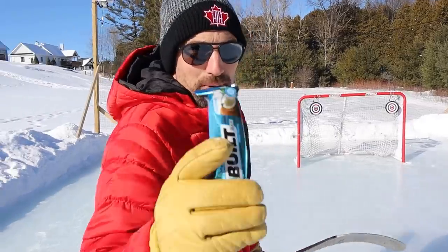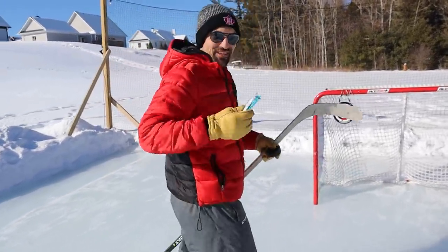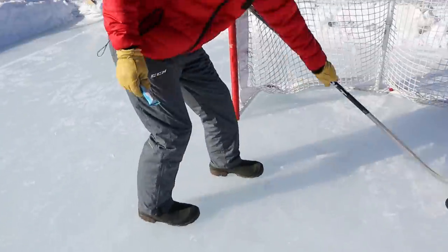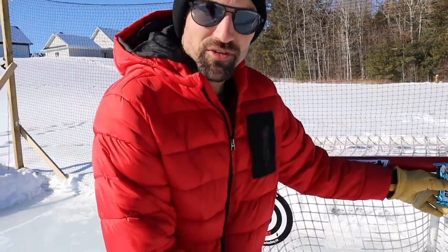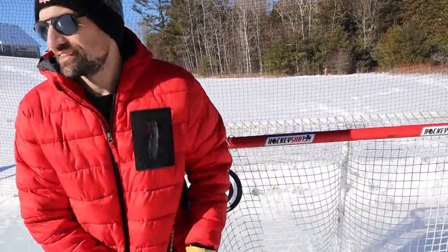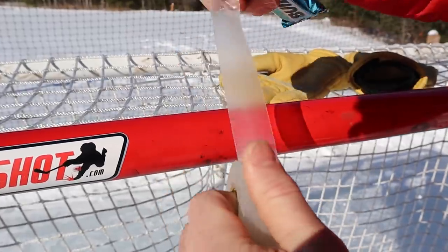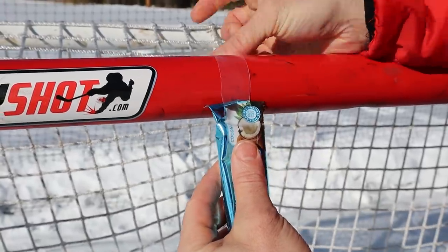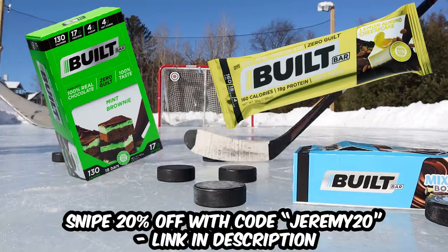Now it's time for the Built Bar Down Challenge — see what I did there? Bar down challenge. It's me versus Hayden. We're going to test this ice, and today it is looking nice and slick. I'm going to tape this there — first one to snipe it gets to eat it. Who do you think is going to snipe it? This video is sponsored by Built Bar — they've got 18 delicious flavors. Hard to pick a favorite, but mint brownie and lemon almond cheesecake are pretty delicious.